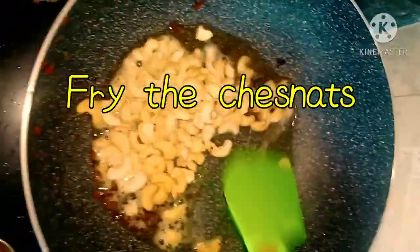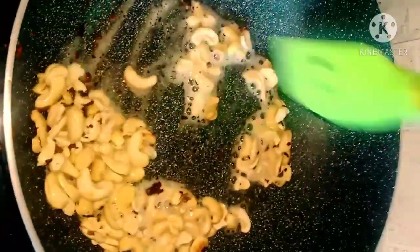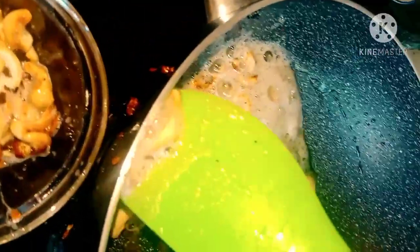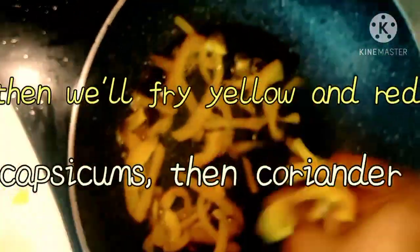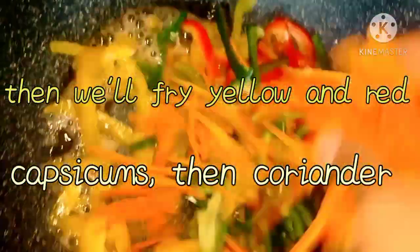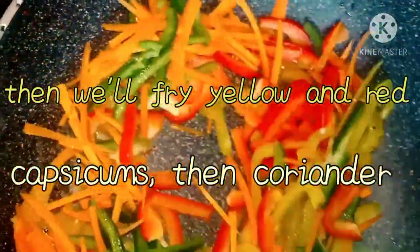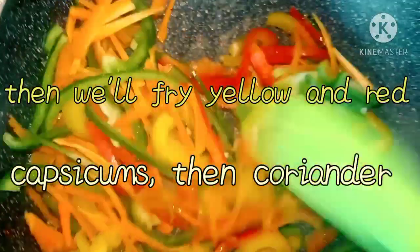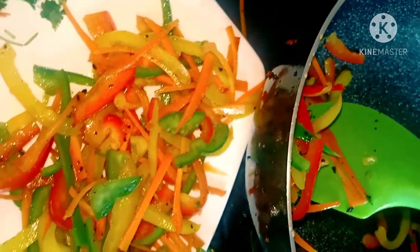Once it's nicely golden and browned, then we'll add the yellow and green capsicum and then turn off the heat.